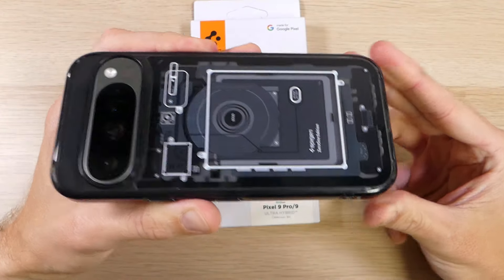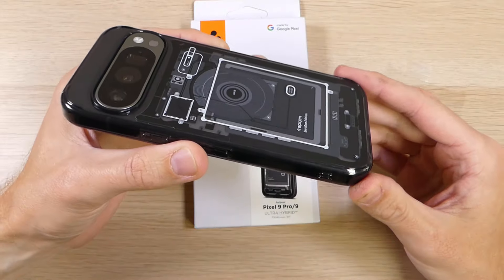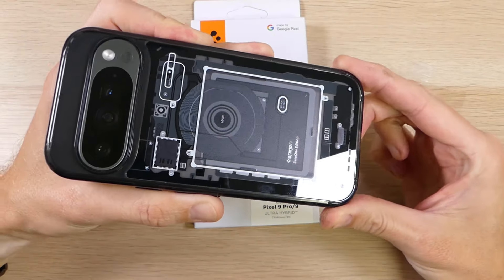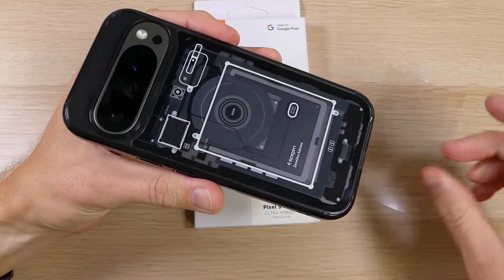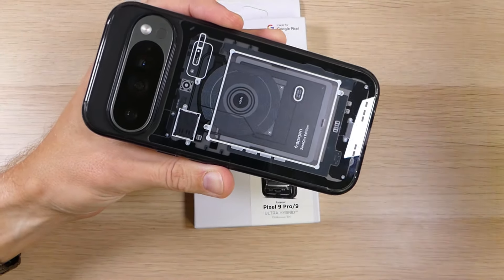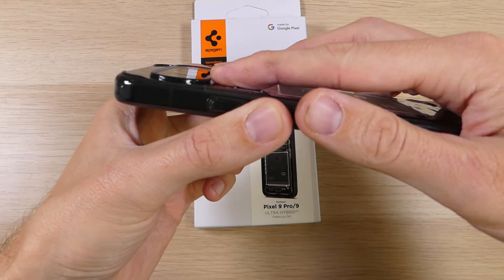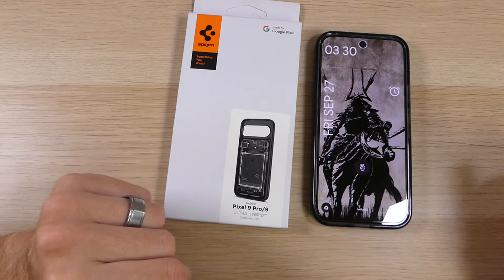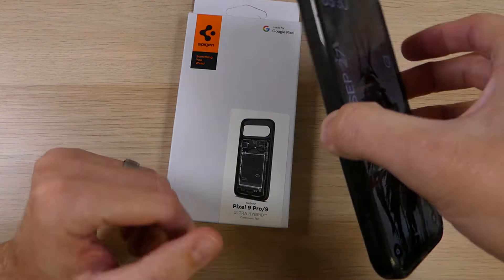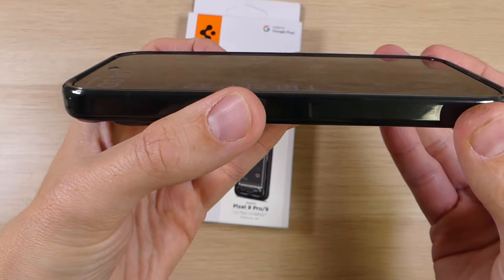The Ultra Hybrid has some pretty standard features that you'll see across most Spigen cases. You have the little air pockets in the corners that provide shock absorption and impact protection, so if they're hit on a surface or the phone is dropped it helps prevent damage. It also has a raised bump that goes around the camera bump to protect it from impacts, and you can set it down without worrying about the screen getting scratched. On the front you have the same raised lip that goes all the way around so that screen is protected as well.